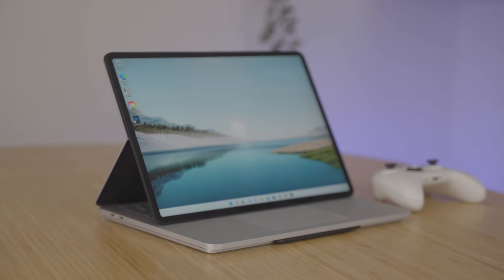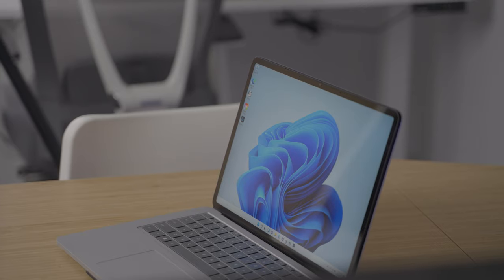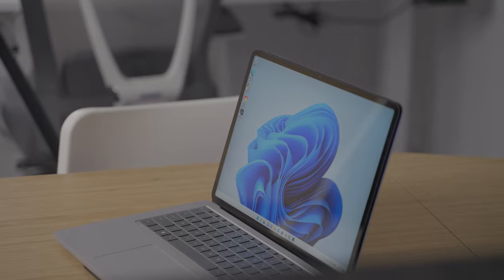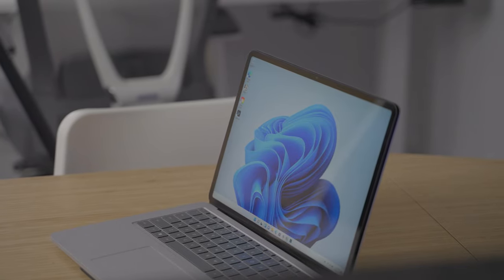So that's the Surface Laptop Studio. I think this hinge and platform layer is really innovative and really challenges the way we think about how a laptop should look and function.